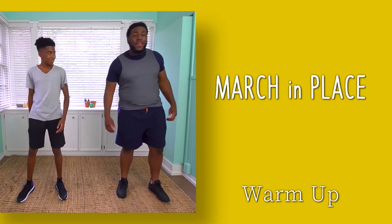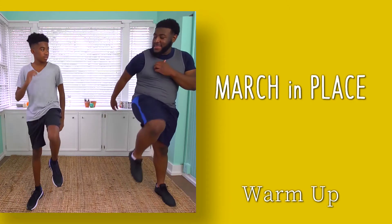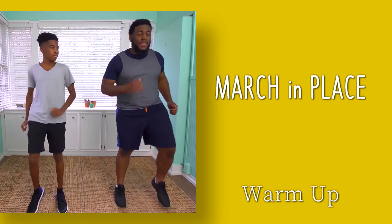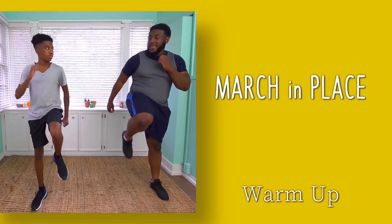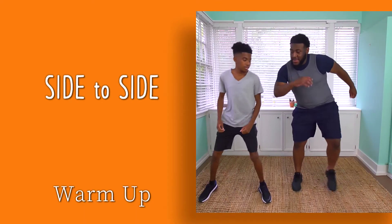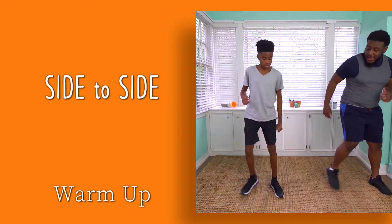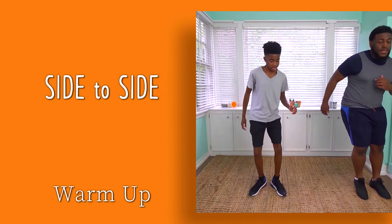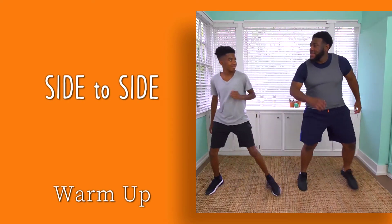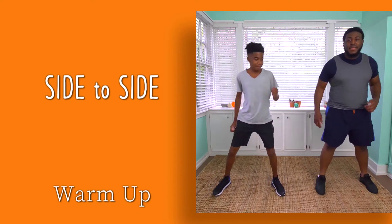March in place to gradually increase circulation. Maintain good posture. Step side to side, standing nice and tall. Breathing rate will slowly increase here. Keep stepping side to side. Now we can begin continually moving, aiming for at least 20 minutes.